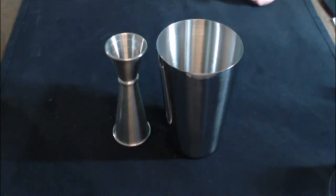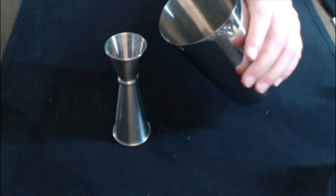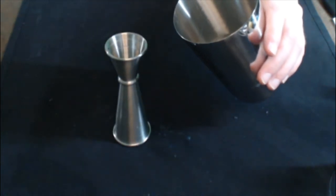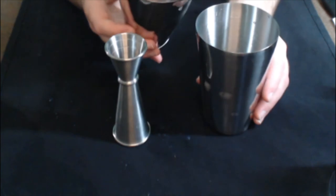The gimlet is nearly prepared. Now we must cool it. Do four rough d6s of cold damage to your drink. The moon rises high. Remember your purpose. Put the top of your shaker on and shake until the ice breaks up and cools the outside of the shaker.